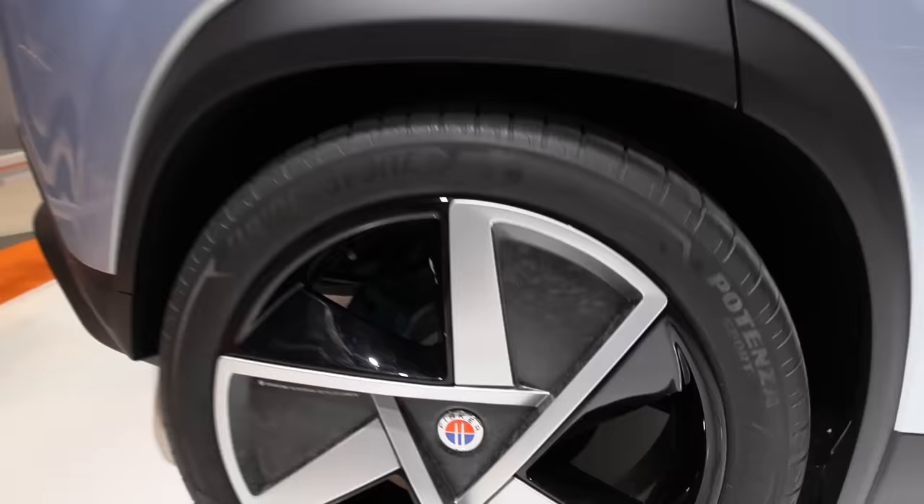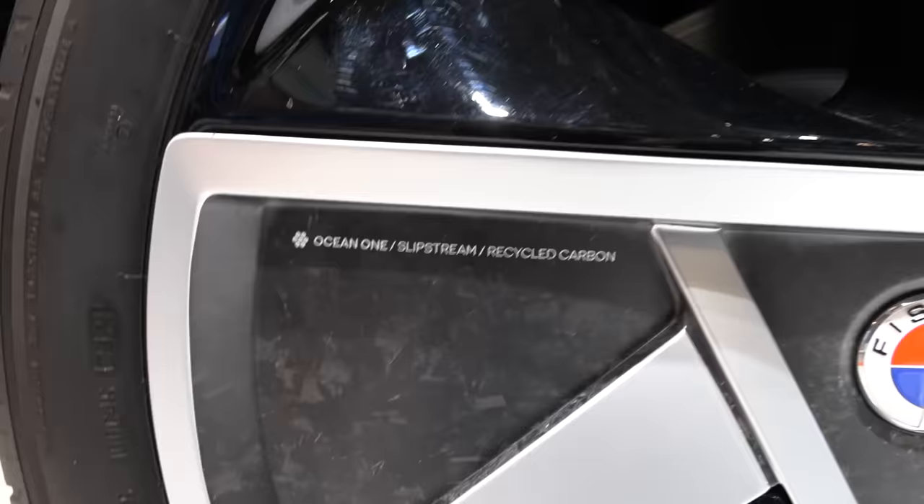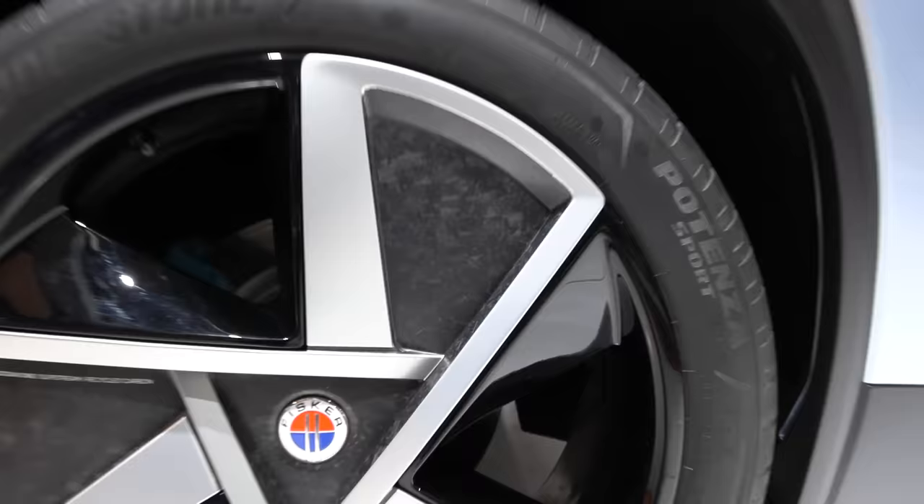For example, look at this — we have some aerodynamic rims. I first thought they were dirty, but they're actually not dirty. It's recycled carbon fiber. I've never seen anything like this before, which means they should be light.